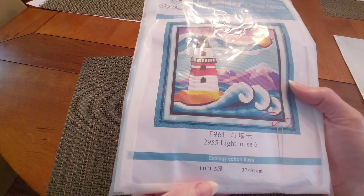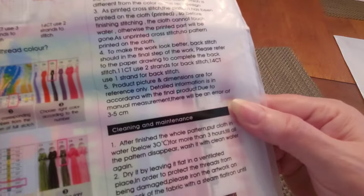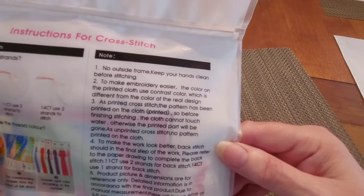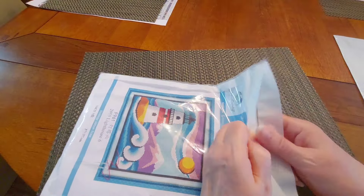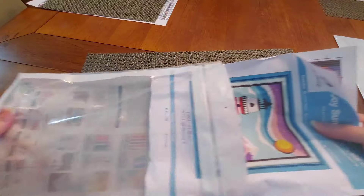On Joy Sunday's kits you have got the instructions you need if you've never done this before — descriptions of the embroidery stitches, and cleaning and maintenance tips as well. I believe that's on all Joy Sunday's kits, at least all the ones I've ever gotten. I haven't opened it and looked at it — all I did was take it out and I went flipping out over this picture.